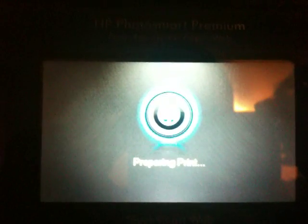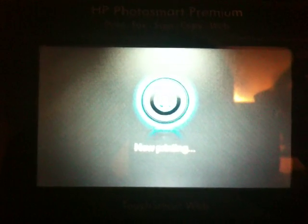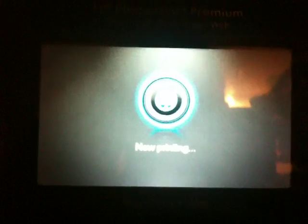Sorry about the video quality — my regular camera broke so I'm using my iPhone. She'll start printing, it's coming, you guys should be able to hear it.